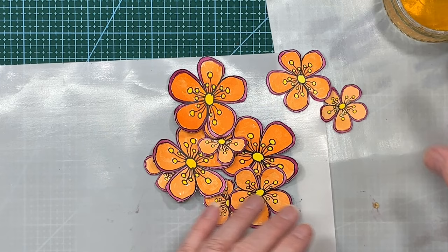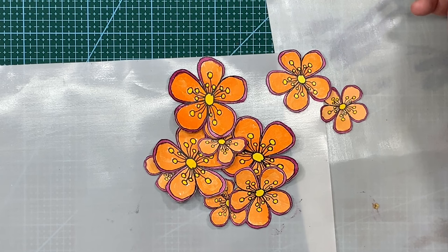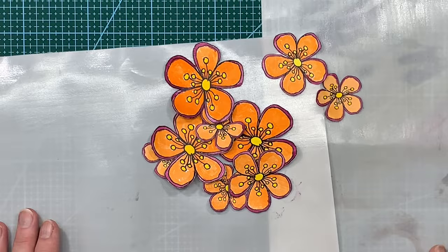Okay, so that's all of the flowers painted. I just need to get rid of my water because I'm going to end up drinking that because it looks like my ginger tea. Then I'll do a quick tidy up and come straight back and we'll start gluing some flowers down.